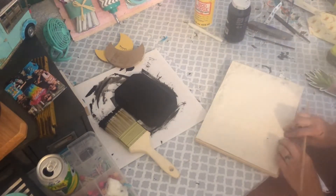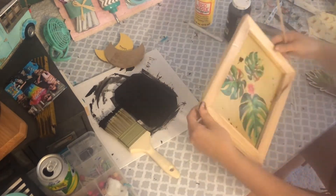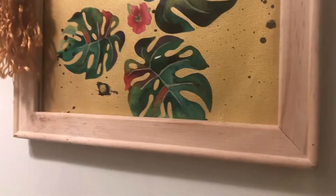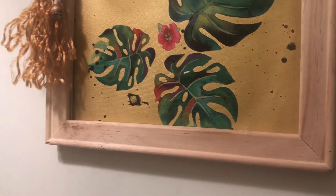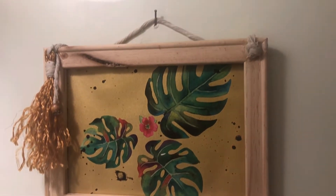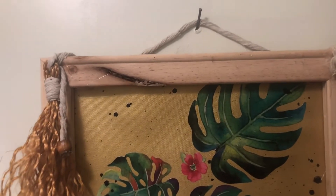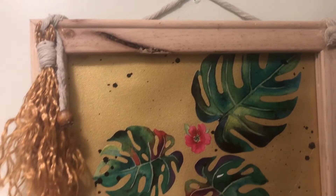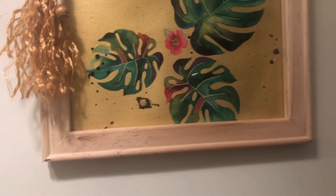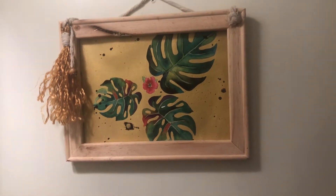I totally didn't think about how I was going to hang my reverse canvas until I went to my bathroom to figure it out. I just added some extra string from my stash — the nautical rope from Dollar Tree — and used an extra little tassel I had made from Dollar Tree plant hangers for my home sign. I thought it made a great tassel, so I added that to the sign.